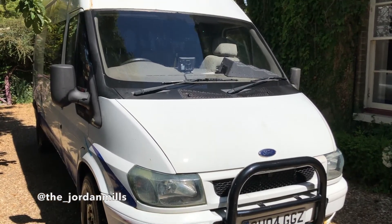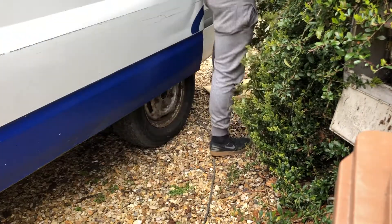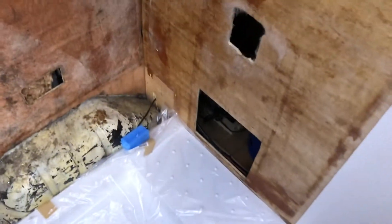This is the first proper update of the van. In this video I will bring you along as I begin the inside and the main work of the van. The first part that I will tackle, which you will see in this video, is the framework for the shower and the shower room.